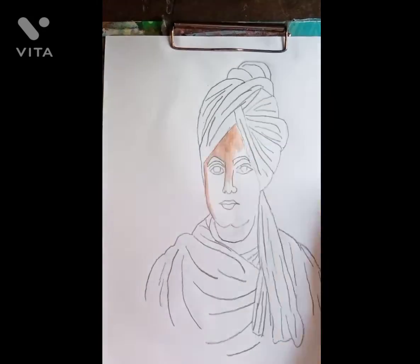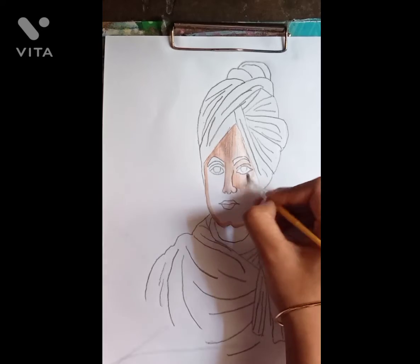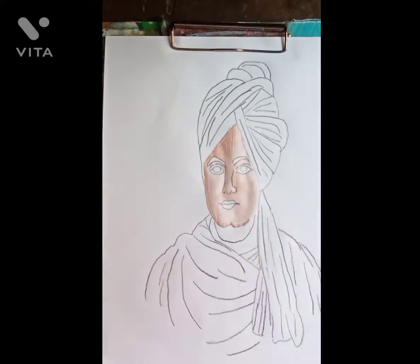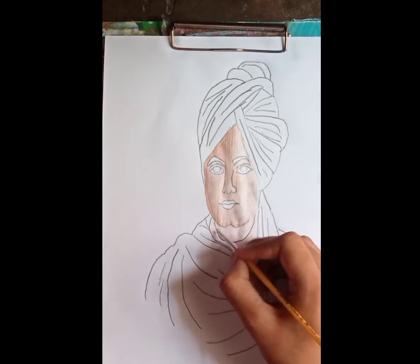So friends, here I have started my face painting of Viva Kananji, and here we have simply used palette colors and made the whole painting. So let's see one of my friends here.